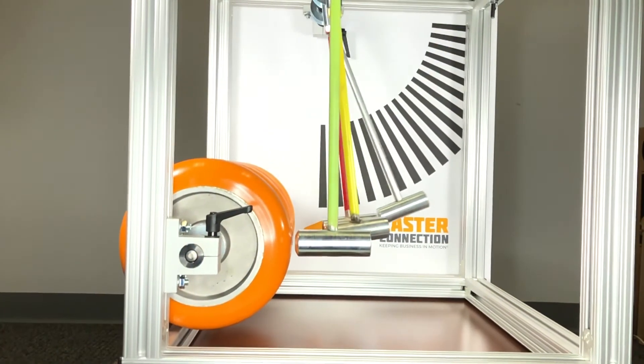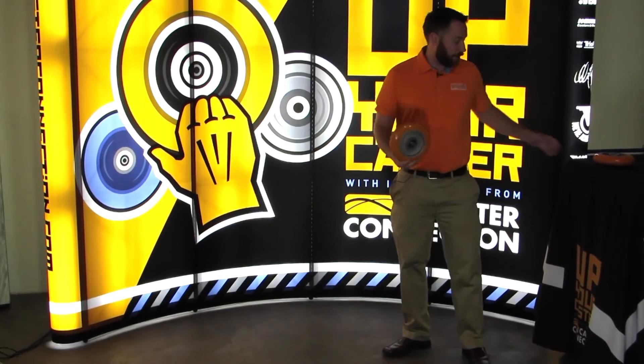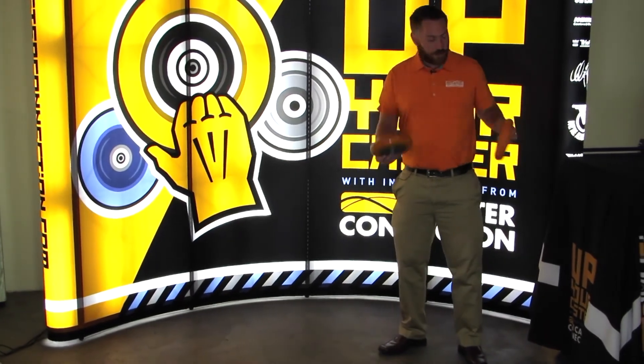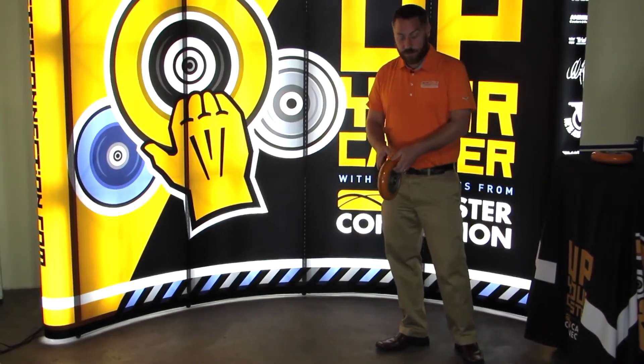We're going to do a quick demonstration — bouncing these wheels — that can really show you what we're talking about. As we mentioned, these two wheels look very similar, but as you can tell by this bounce test, they're nothing similar at all.